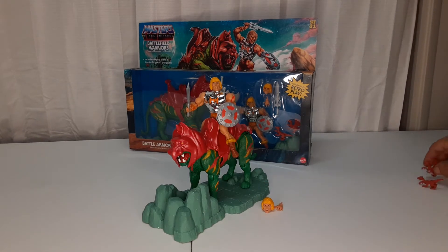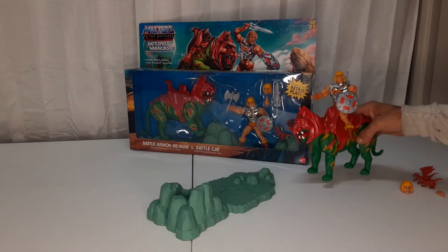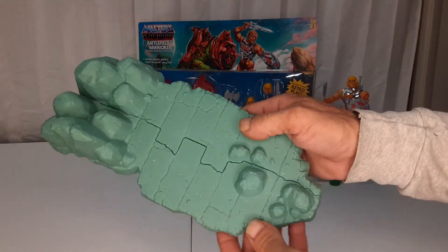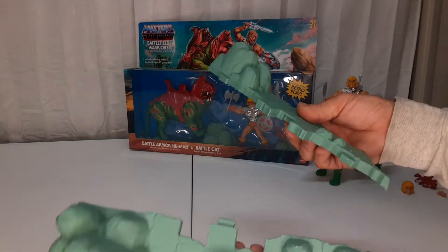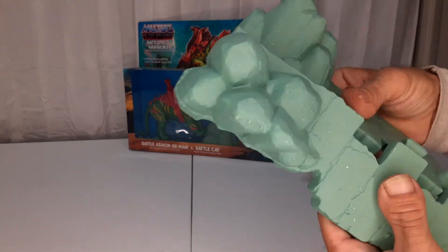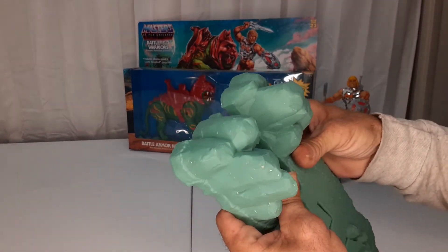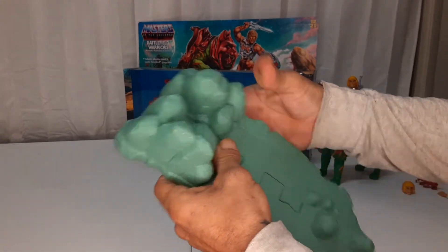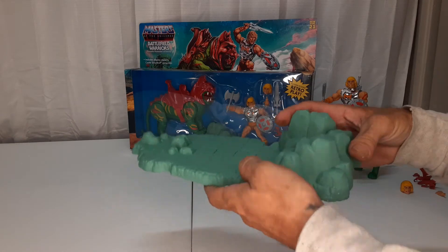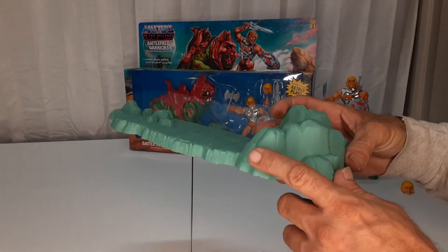Put those aside. Then you get the stand, broken into two pieces that just snaps together. And it's supposed to be similar to the Castle Grayskull plastic with the white dots.